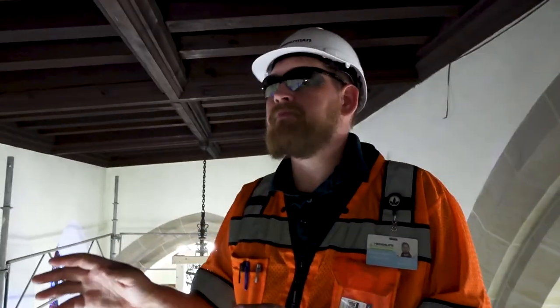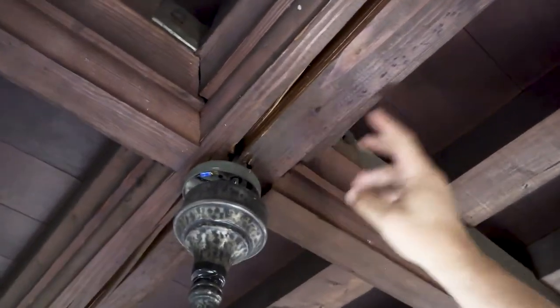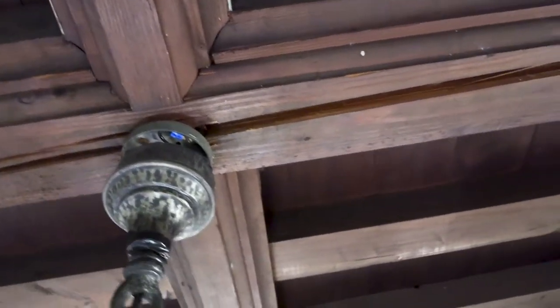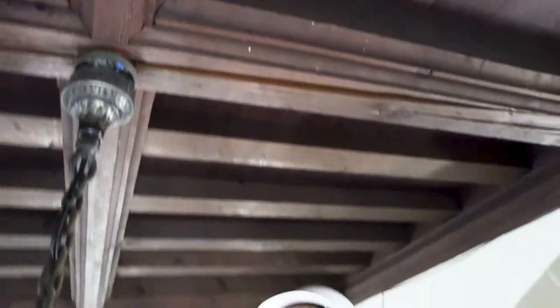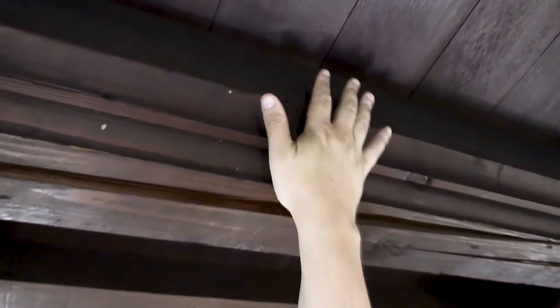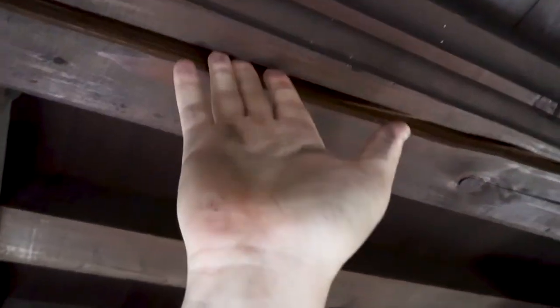So we're here at the south elevation, and along these roof beams where the flat roof is right above us, we see a lot of checking. Checking is a natural thing in woodwork, but this area specifically — even though there are a series of fasteners, brackets, and large bolts from the original construction — as belts and suspenders, we're going to go through and help reconnect these two pieces of wood at this lower part. Even though the higher elevation and this wood are still very much intact, we're just going to help bridge this gap where it has a little bit of excessive checking.